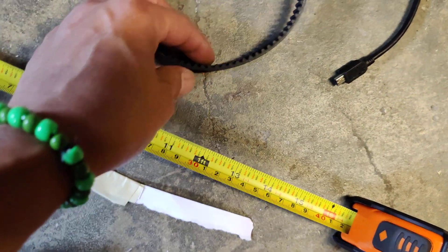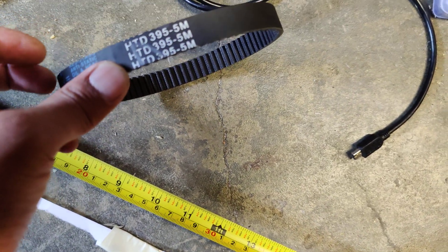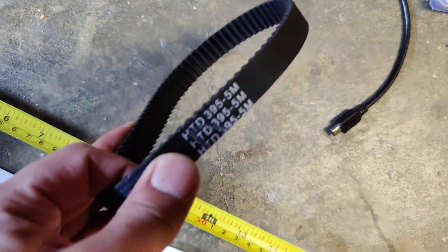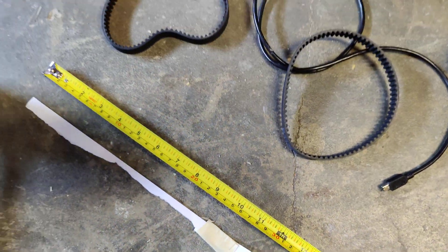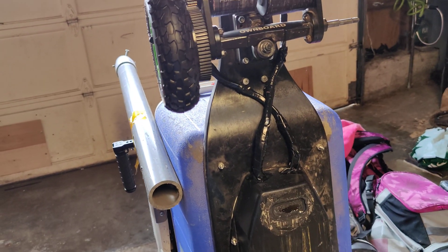You see that? So I'm going to go ahead and go on Amazon, search for a 360-5M belt and a 15 millimeter belt — that's what I need. Order that and by next week I should have the correct belt size for my DIY Icebox electric skateboard. So that's how you do it.